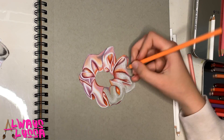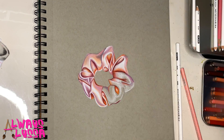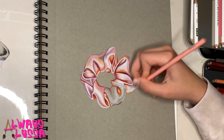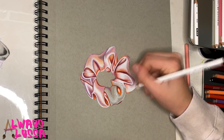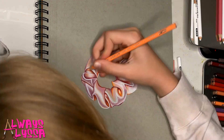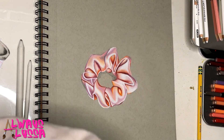Just keep doing what you've been doing — it's gonna look great. And remember, always blend lightly at first until you have a lot of layers, and then you can start to press harder with the colored pencils. Now I'm going to start to use my pencil to make some shadows along the scrunchie edge.